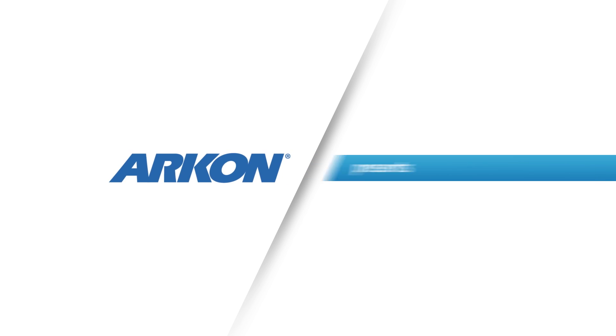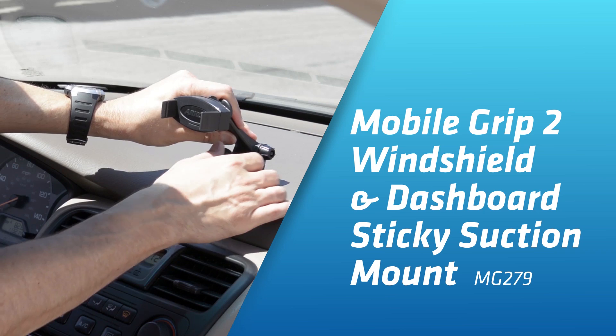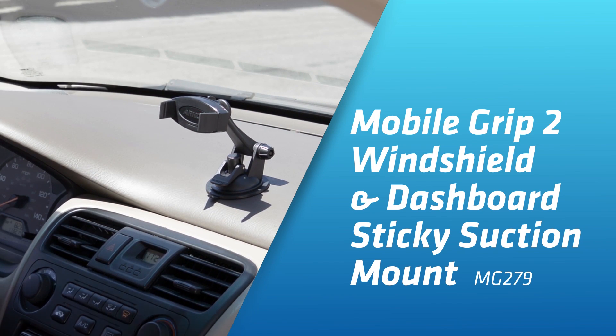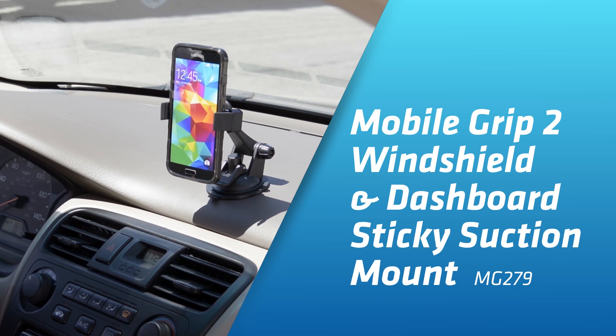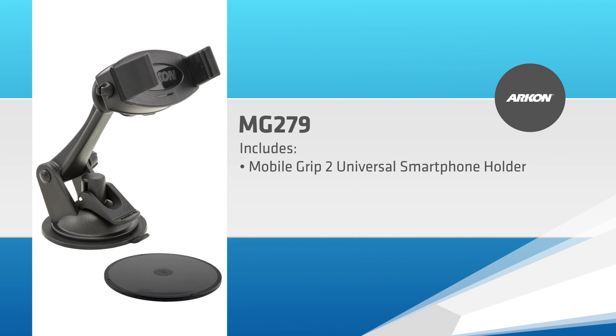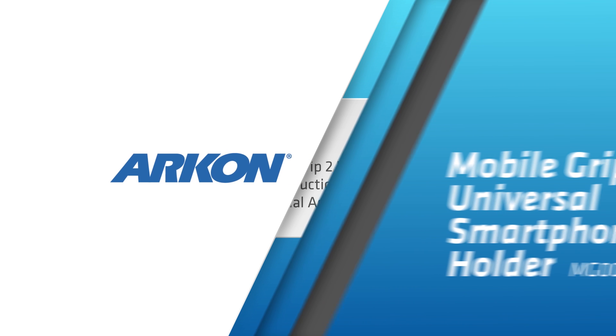Introducing the MobileGrip2 Windshield or Dashboard Sticky Suction Mount. Archon's MG279 Car Mount installs easily, mounts securely to flat or slightly textured surfaces, and makes it easy to insert or remove the smartphone from the holder. The MG279 includes Archon's MobileGrip2 Universal Smartphone Holder, Sticky Suction Windshield or Dashboard Mounting Pedestal, and Optional Adhesive Dashboard Mounting Disc.